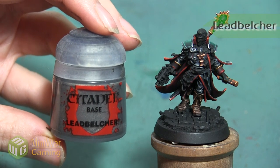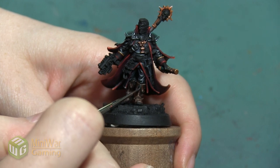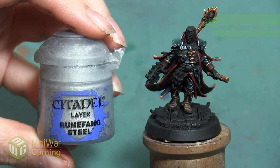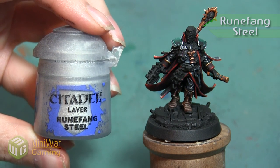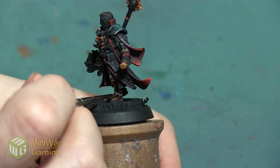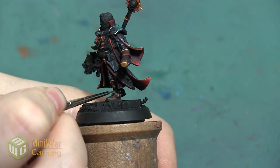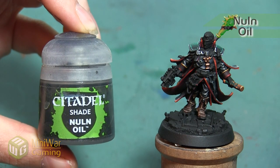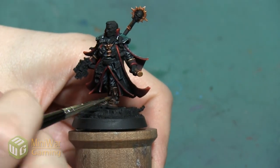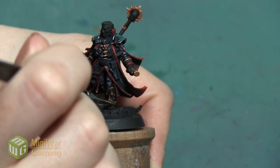My next color is going to be Lead Belcher — there are two little skull details at the very front of the boot and I want to make sure that I pick those out, as well as the buckles on the side. I want to highlight that Lead Belcher with a little bit of Rune Fang Steel. I'm going straight to Rune Fang Steel because these metallic elements are so tiny — I'm just going to add a glimmer at the very top and don't necessarily want to worry about covering too much of it. Then I'm taking a little bit of Nuln Oil and adding a small shade on top of the silver elements to make sure that they've got a nice shadow and that the edges are nice and deep so that they stand out from all of the areas that surround them.